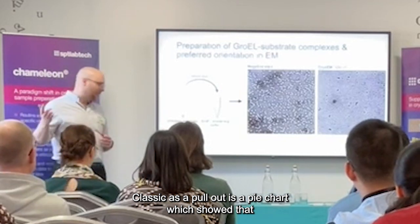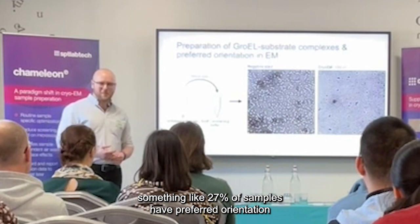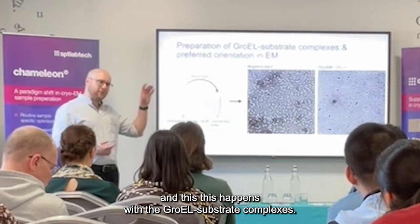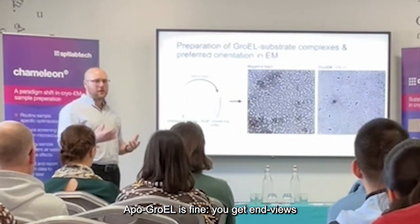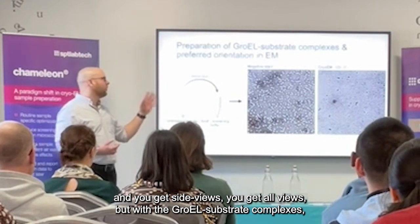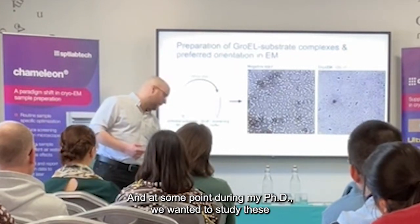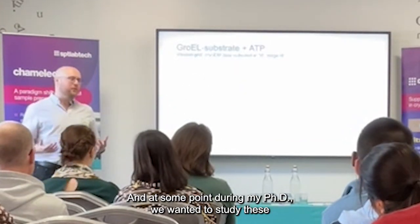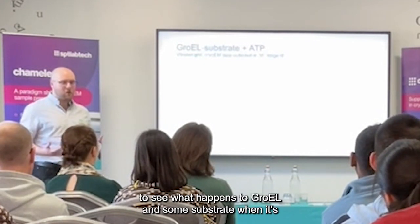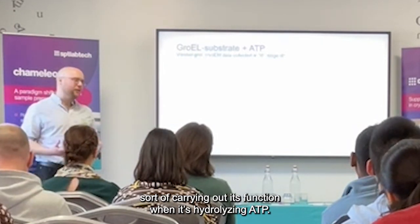Classic — as Paul showed in his pie chart, which showed that something like 27% of samples have preferred orientation. This happens with the GroEL-substrate complexes, but apo-GroEL is fine — you can get end views, side views, tilted views and everything — but with the GroEL-substrate complexes, it's just a very strong orientation. And at some point during my PhD, we wanted to study these GroEL-substrate complexes in the presence of ATP, and we wanted to see what happens to GroEL and what happens to the substrate when it's carrying out this function when it's hydrolysing ATP.